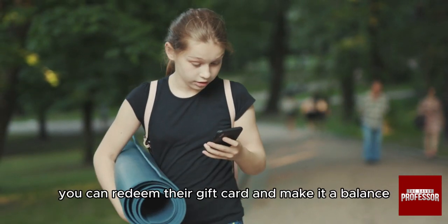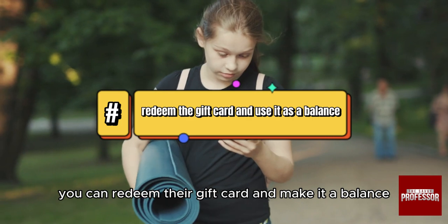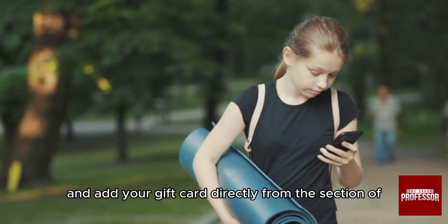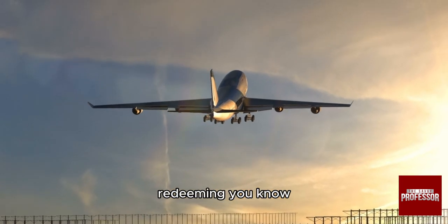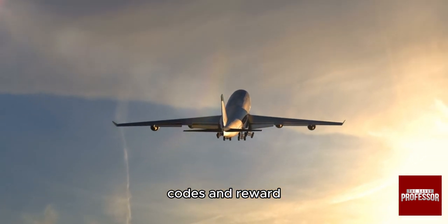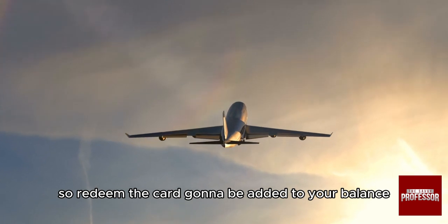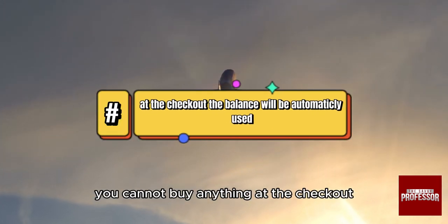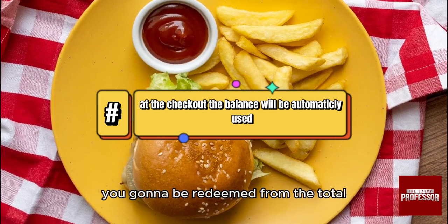You can redeem your gift card and add it as a balance. Go to their website or application and add your gift card directly from the section for redeeming codes and rewards. Once redeemed, it will be added to your balance, and the next time you buy anything at checkout, it will be deducted from the total.